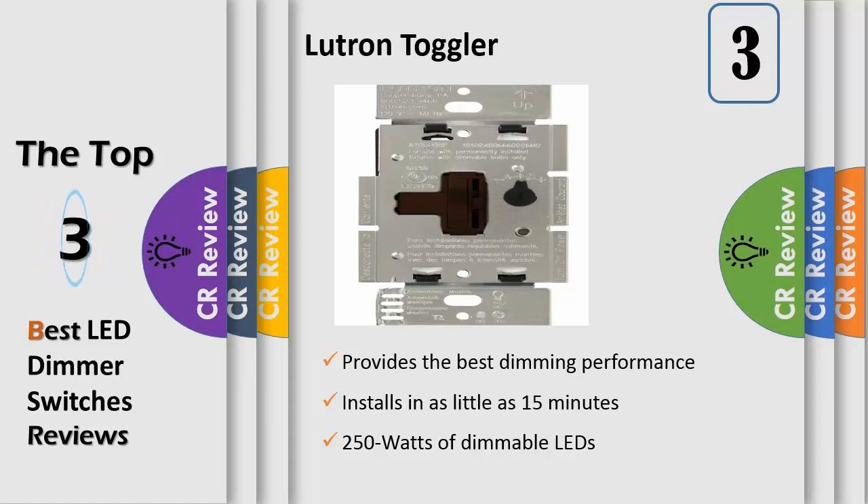However, your standard dimmer will not dim those light sources. The Ariadne CL works with dimmable LED and CFL screw-in bulbs up to 250 watts and is also compatible with up to 600 watts of standard incandescent and halogen bulbs, allowing you to control all 4 bulb types on the same circuit.